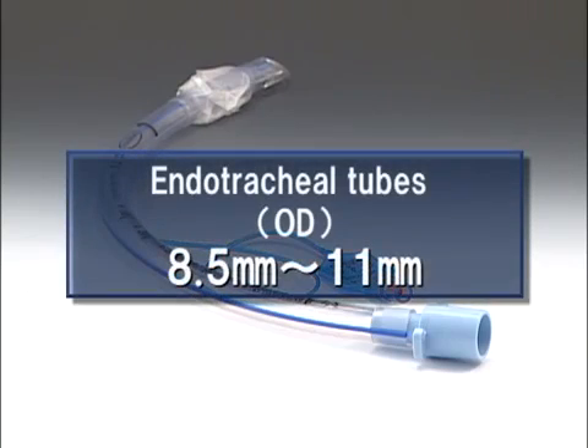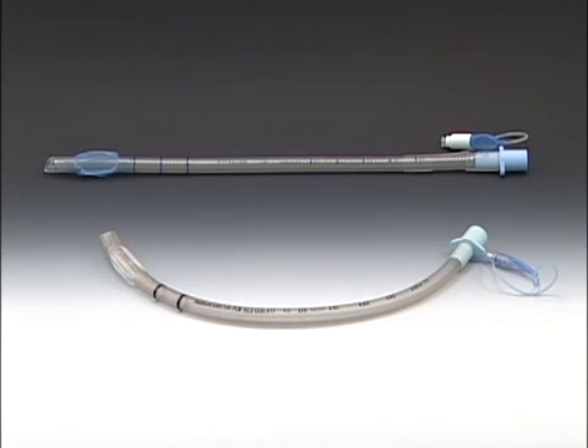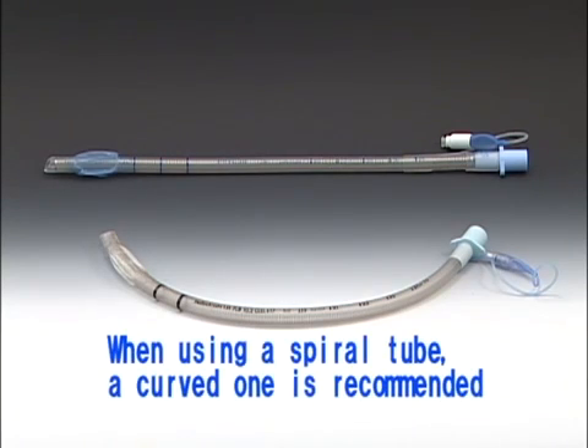The scope can accommodate endotracheal tube diameters from 8.5 mm to 11 mm. You can use any size in between according to your operation. When using a spiral tube, a curved one is recommended.